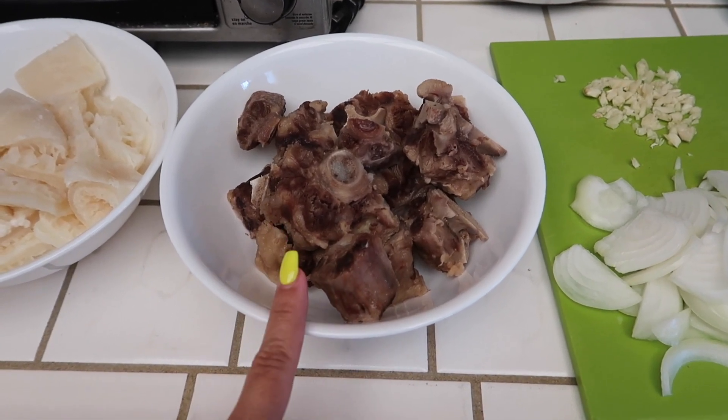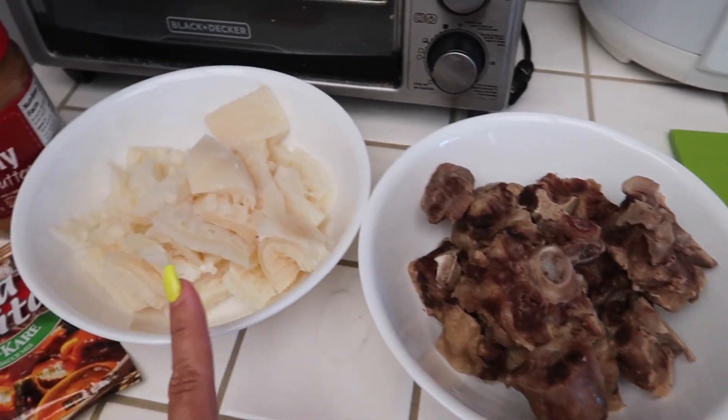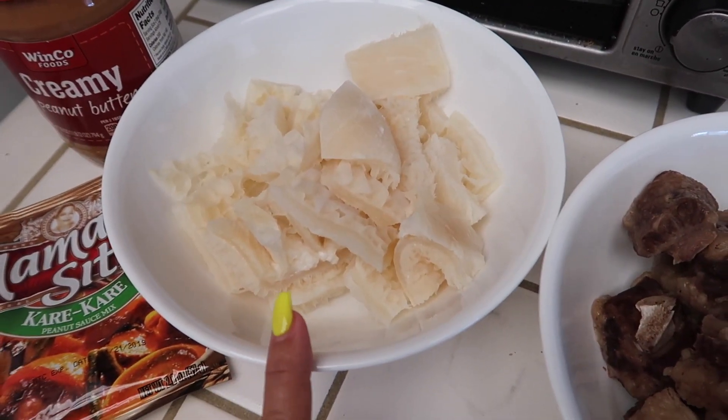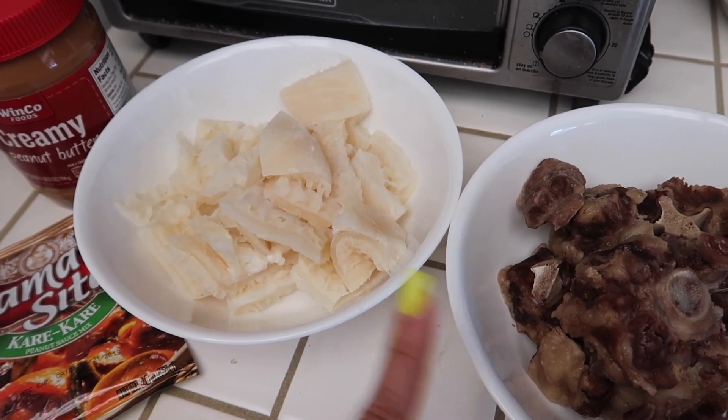So here I have my oxtail. I already cooked this — I boiled it for a few hours until it was nice and tender. And then I have some honeycomb tripe that I also already cooked, but I cooked these two separately in two different pots.